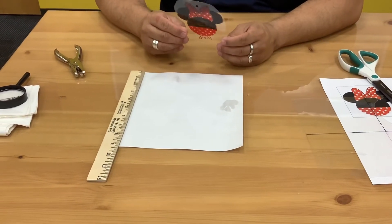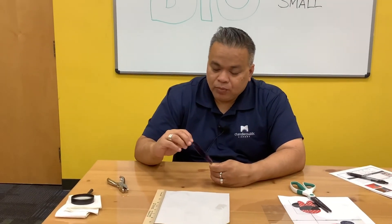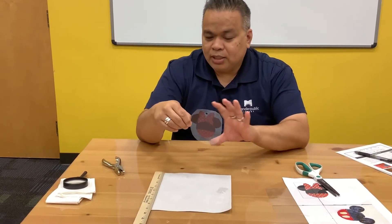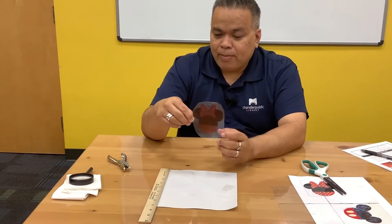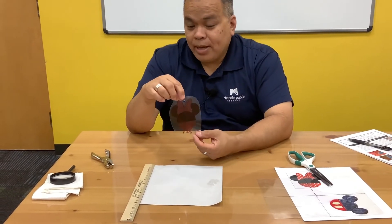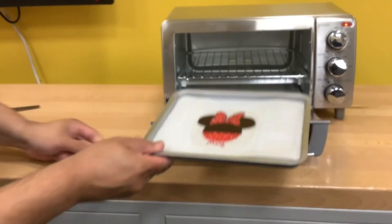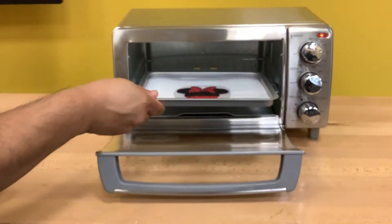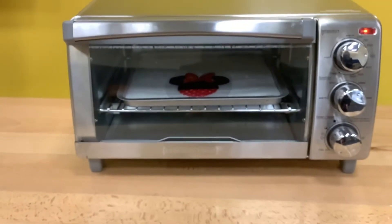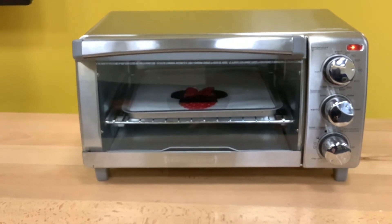Before you bake it, definitely make sure you have an adult around to help you because you are using an oven and it gets a little hot, so be careful. I traced this from something I printed from the internet, made a little hole punch, and cut it around the edges. I try to cut something that's somewhat uniform because when I made something super long it just didn't bake well. The oven is set at 325 — it's just a little toaster oven. I'm going to put it in and we're going to hope that it turns out and shrinks in a couple of minutes.